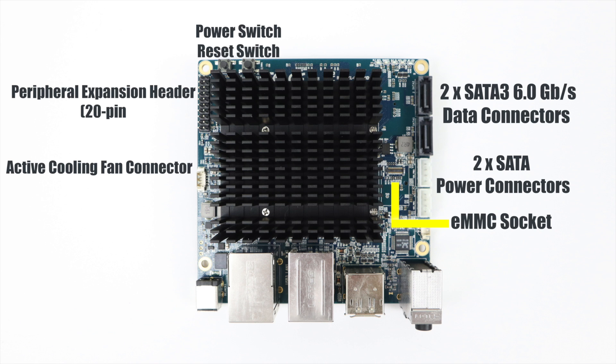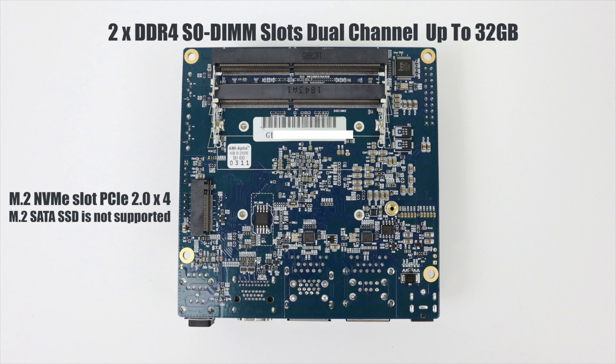There's one eMMC socket so you could run your entire operating system off of that. Flipping the board over reveals an M.2 NVMe slot — PCIe 2.0 x4 — but it only accepts NVMe SSDs; it won't work with a regular cheap M.2. I tested it myself with a cheaper Silicon Power M.2 non-NVMe SSD and sure enough the system would not detect it. Finally, two DDR4 SODIMM slots that support up to 32GB DDR4.